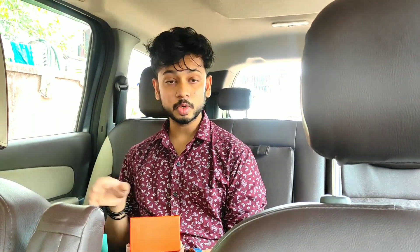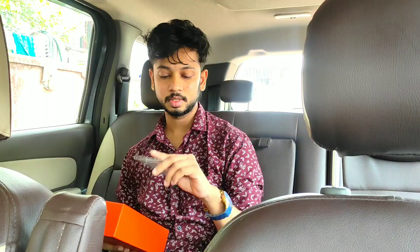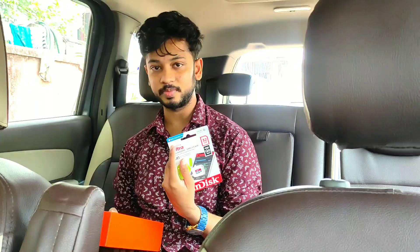So before I show you this, this comes with everything except one thing — they do not provide you with a memory card. So you have to buy a memory card separately. You'll need a 32GB SanDisk or similar memory card. If you want to record video or take photos, you need a memory card — 32GB or 16GB, based on your preference.